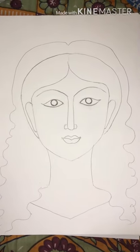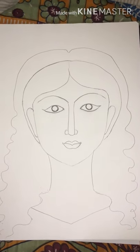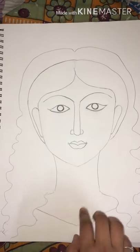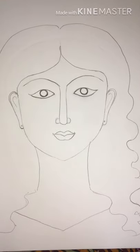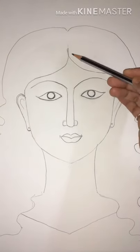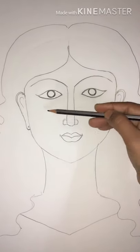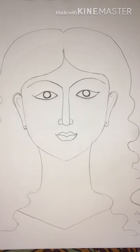I've also drawn the neckline of the girl's dress — the top she's wearing. I've drawn a V-neck neckline. I've removed the extra lines on this sketch, made the ears properly — both ears properly.